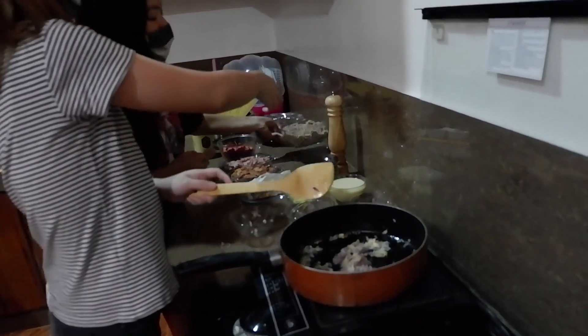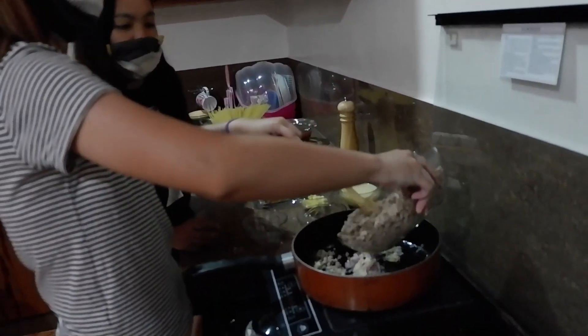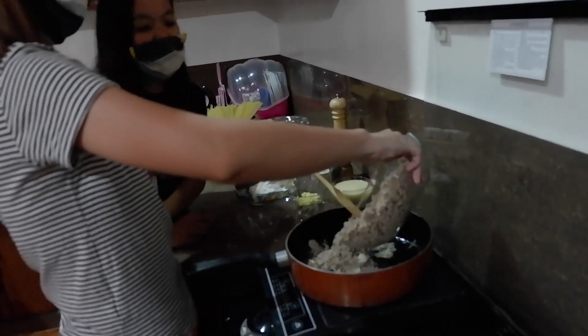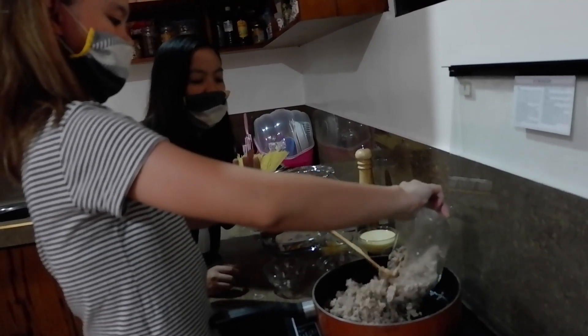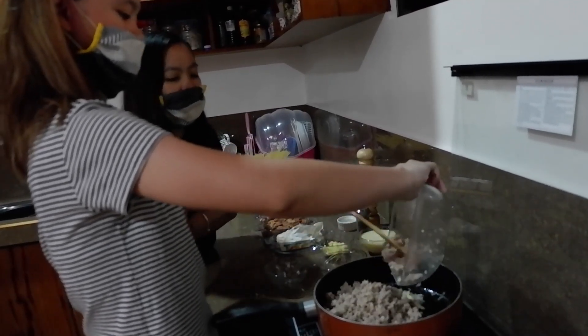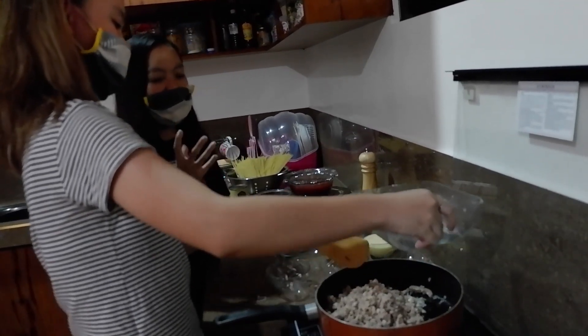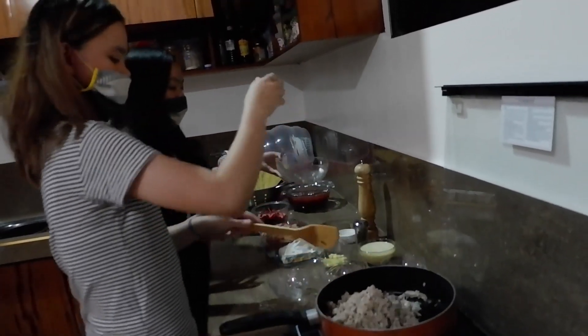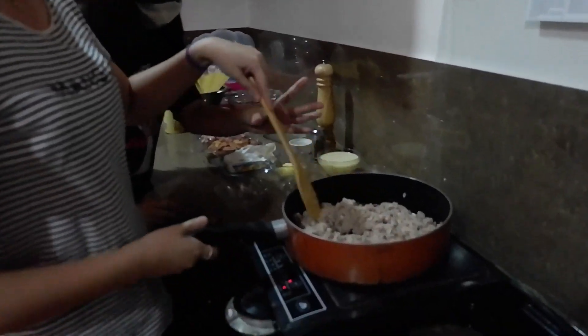we add the ground pork. Before we prepare the ground pork, let's sear it first. Then, we add color to the flour — brown it. It depends on the ground pork that is available for us. So, wait for the flour.